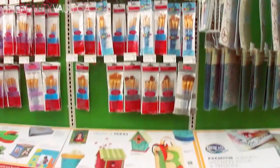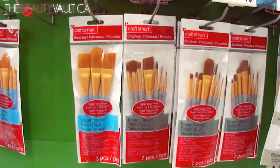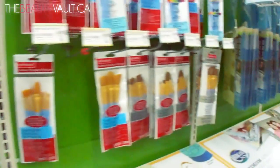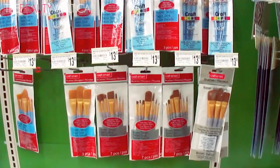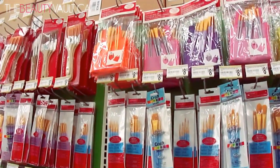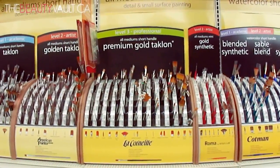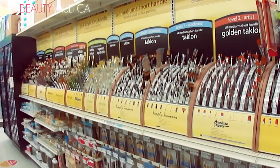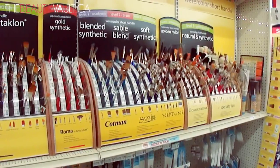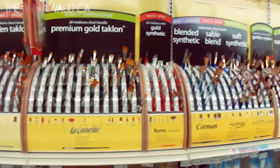Another area where you can find brushes is the wood crafts area — I think it's like the kids or acrylic paint section. There are a bunch of multi-packs here, like $13.99 for a 7-piece set. You've got foundation, concealer, brow, fan — all sorts of awesome little kits. I don't think your whole collection should be art store brushes, but this is a really reasonable way to build your brush collection with quality brushes. I like to purchase from the art store because I find them to be really high quality at a really awesome price.